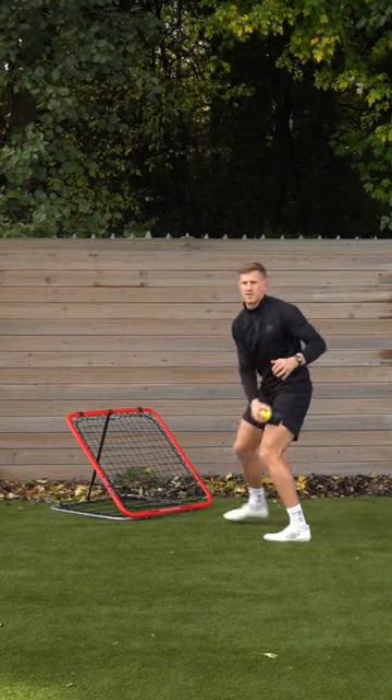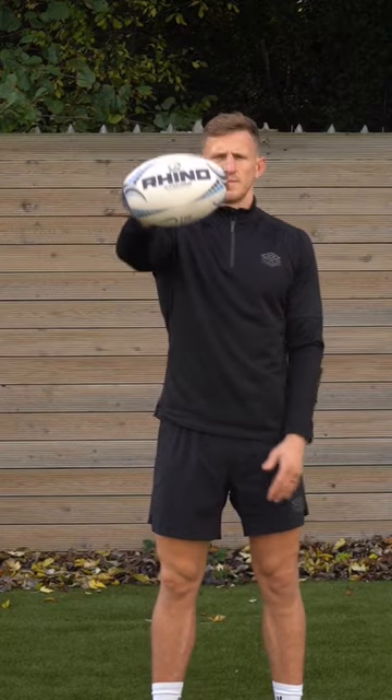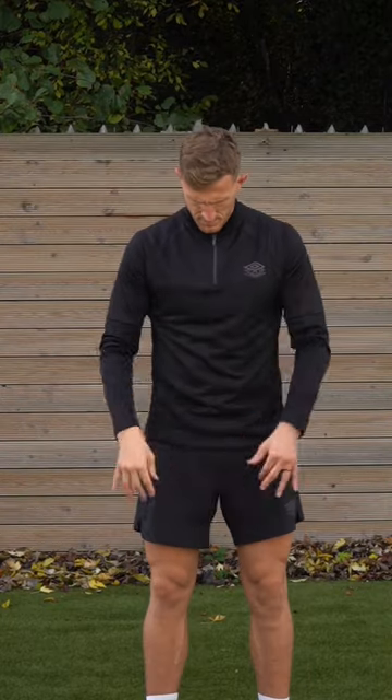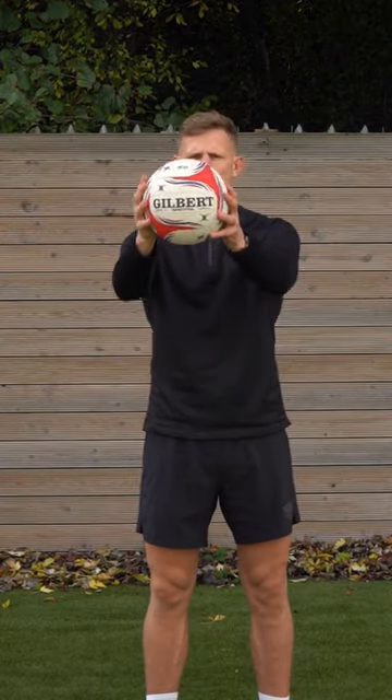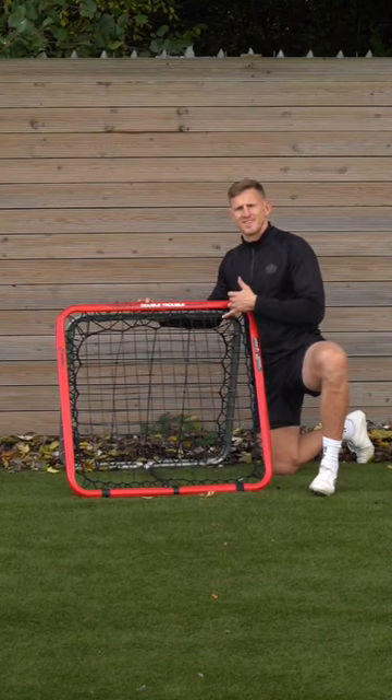Yes squad, here we have it, a top up in 10, working on your ball skills. Let's go. What you're going to need is a rugby ball. Grab yourself a netball, football or basketball and get your hands on a crazy catch. Love this piece of kit.